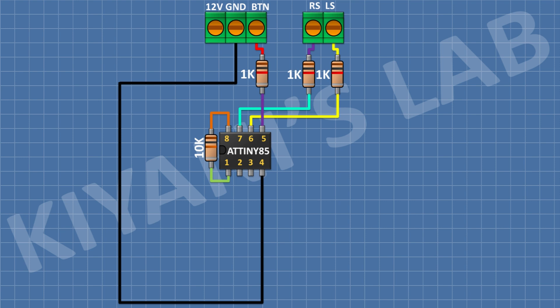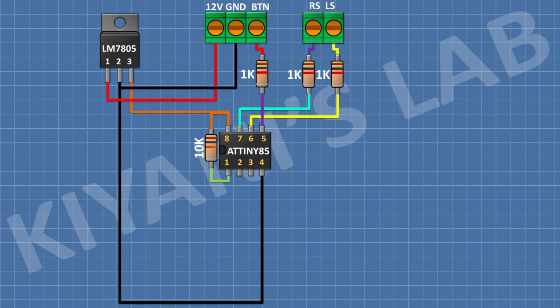Connect a 7805 regulator and connect its pin number 1 to the remaining pin of the 3-pin terminal block, its pin number 2 to ground, and its pin number 3 to pin number 8 of the microcontroller.